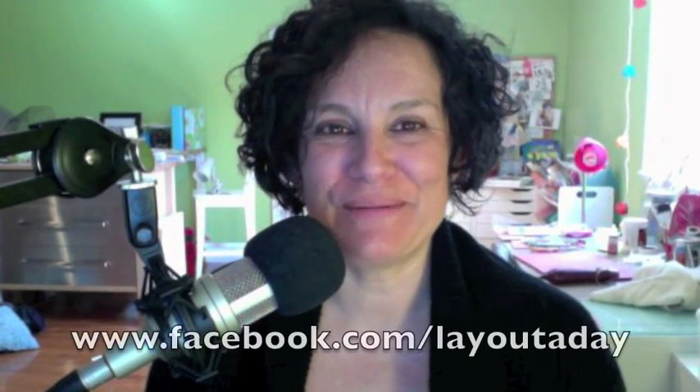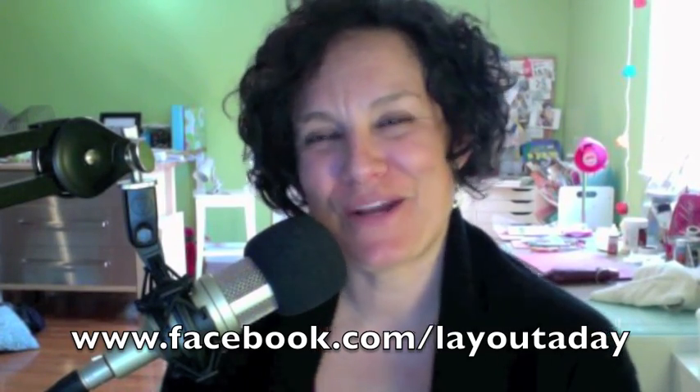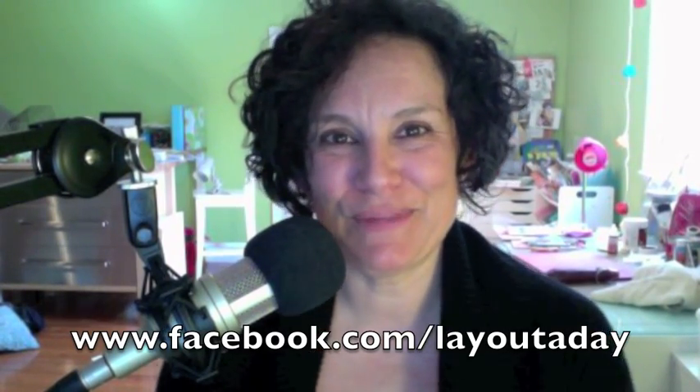Hey everybody, it's Elaine Amon with layoutaday.com with another quick simple scrapbooking tip for you. We've been having a conversation over on my Facebook page at facebook.com/layoutaday about how to organize cardstock scraps, and I thought this would be a great video to share some tips with you.